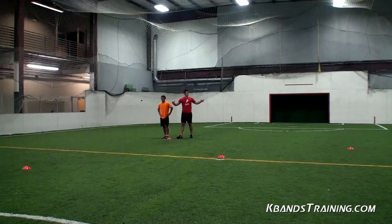Hi, my name is Trevor Tysman with KBanTraining.com. Today we're going to work a soccer drill. It's going to be great for you defenders out there pushing your opponent to the sideline and really working on your hip rotations and explosiveness.